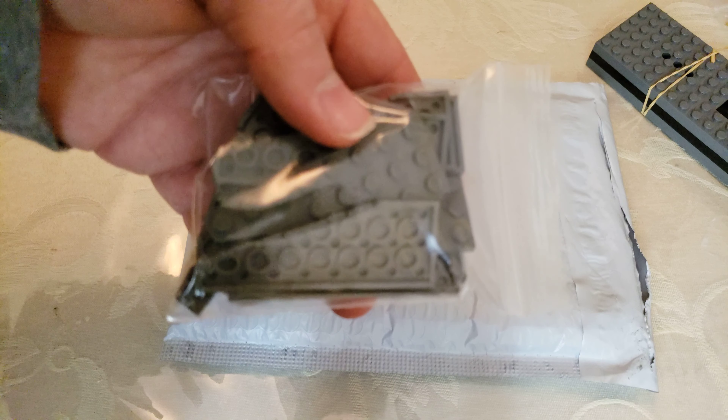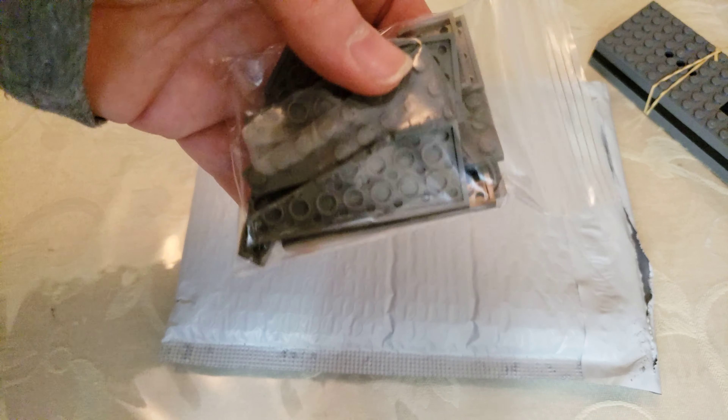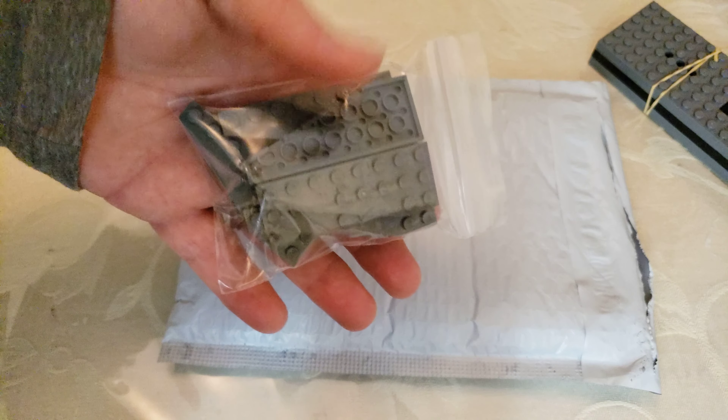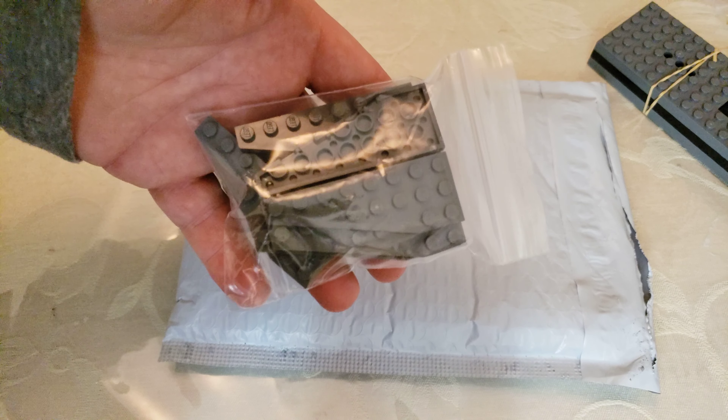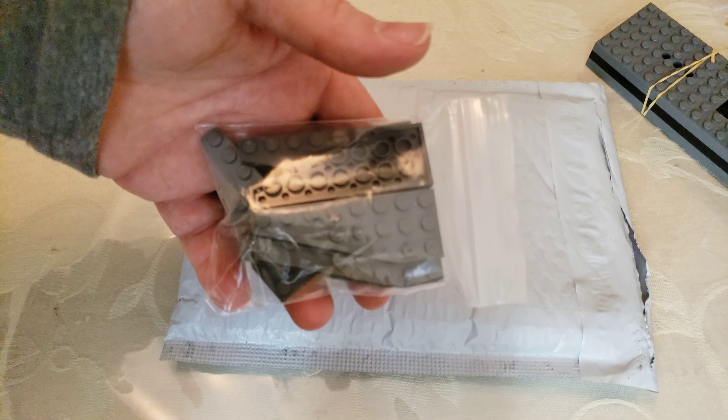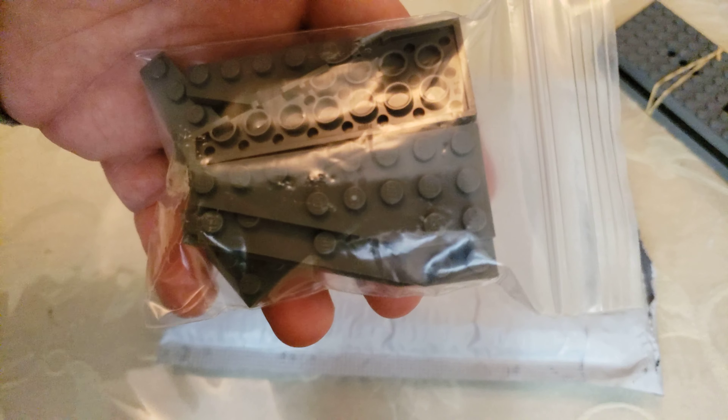Three by eights — these are three by eight wedge plates that I need as well. Sorry for the glare, and I see that the lens is trying to focus.